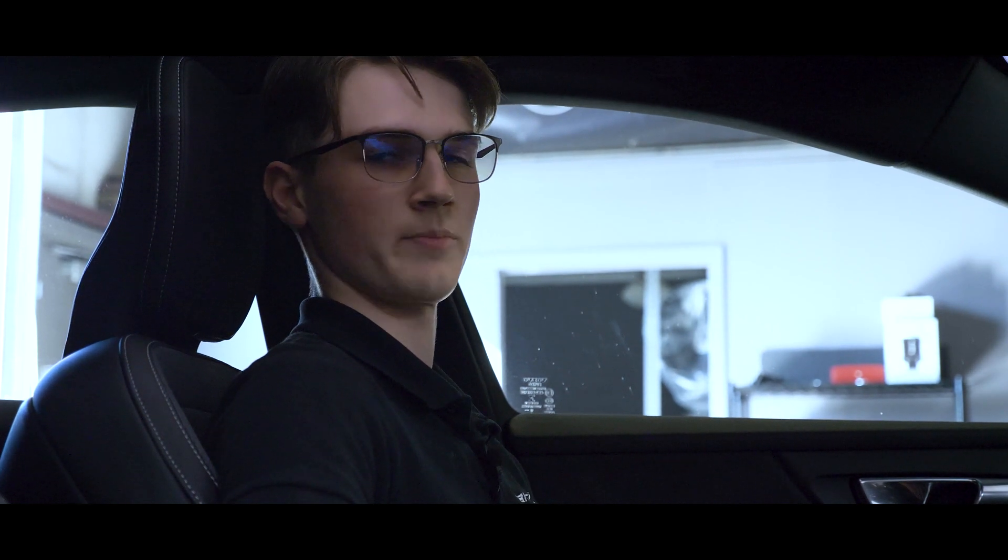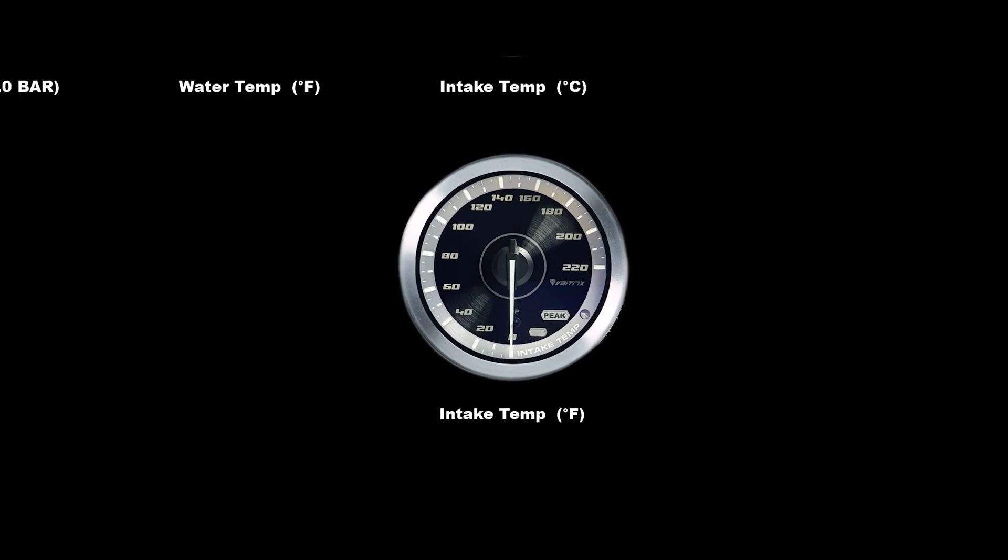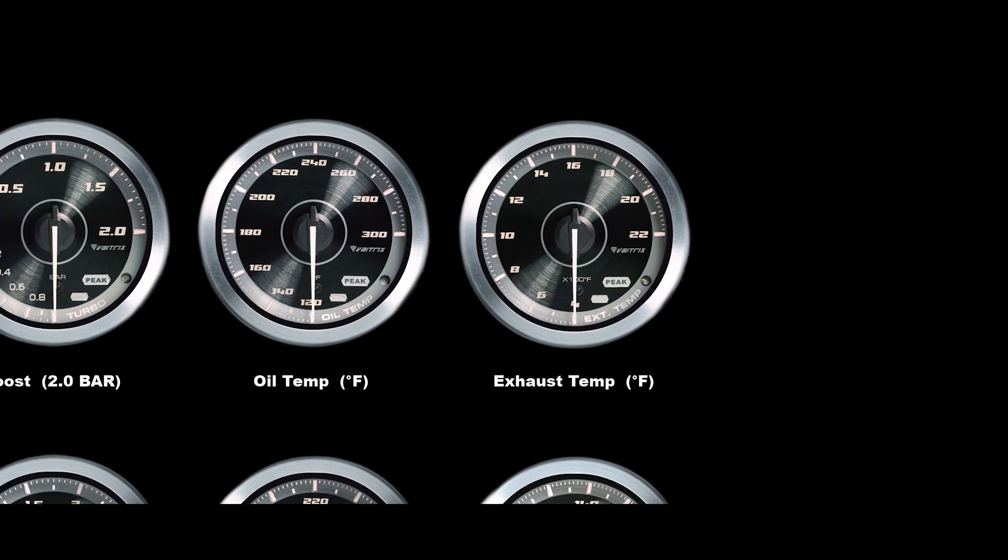Hey guys, Brandon here with Vatrix, and today we're going to talk about the Gen2 gauges and our most popular gauge, the Gen2 plug-and-play boost gauge. The Gen2 gauge has multiple applications for displaying data from your vehicle, including intake air temperature, exhaust gas temperature, and boost pressure.